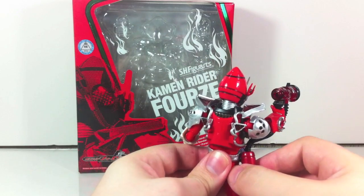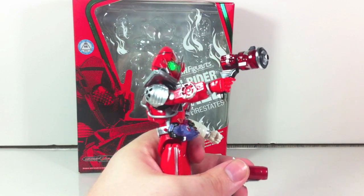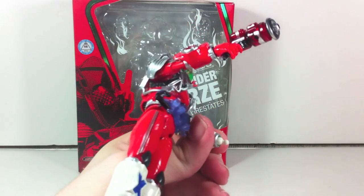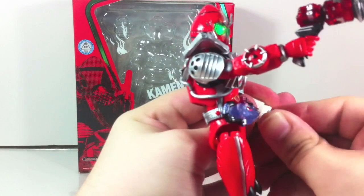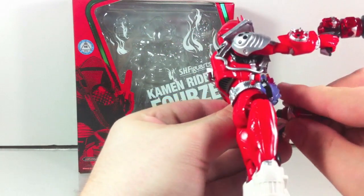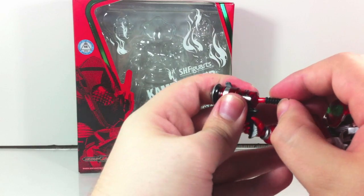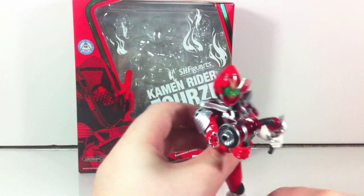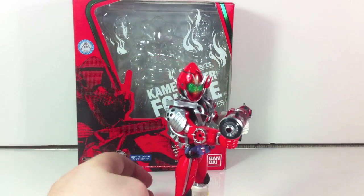Or you can pop this off of his belt, switch it to the smaller hose, switch to the other weapon holding hand, plug that in, position him properly, and then you have the extinguisher mode in a little bit of a different formation where it is handheld and he can put out fires and save the day.